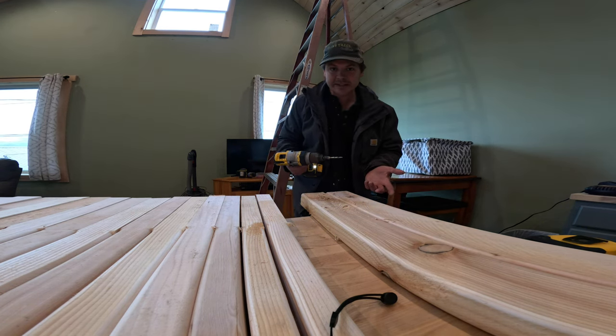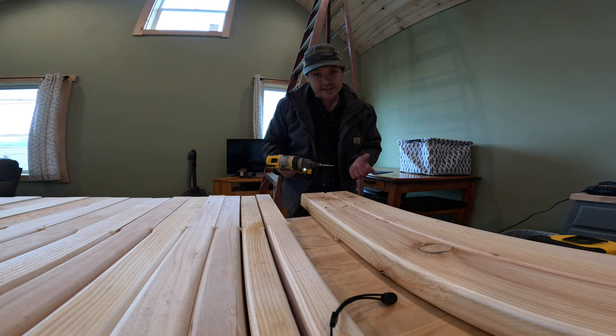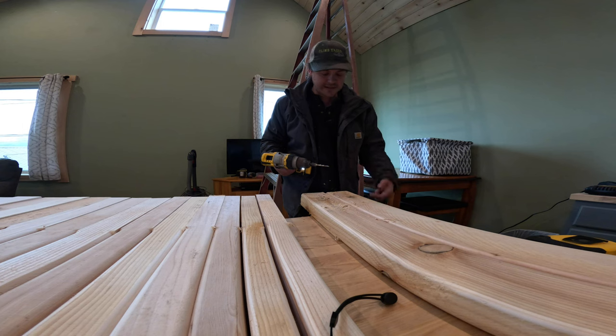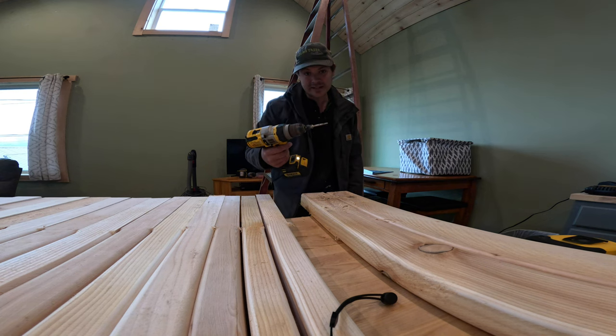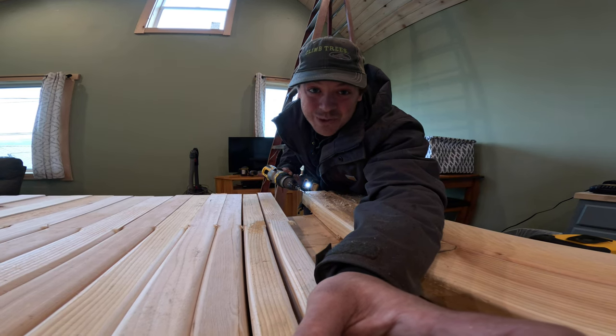You can sharpen your countersinks really easily — I usually do it with a random orbital sander, holding the countersink with vice grips. But my dad's diamond grinding wheel did a very nice job. They're basically hollow-ground carbide cutters and you can touch them up 30 times before they're done. They're very expensive things, so a huge part of woodworking is just knowing how to sharpen your tools.